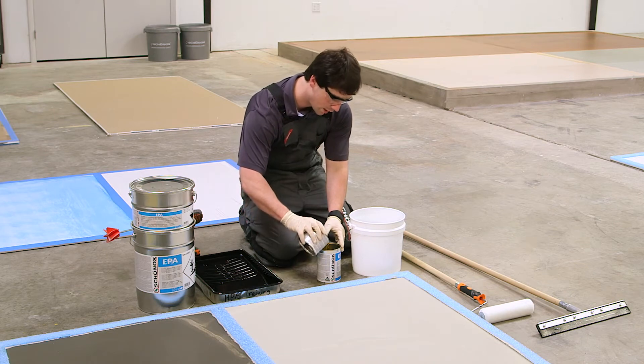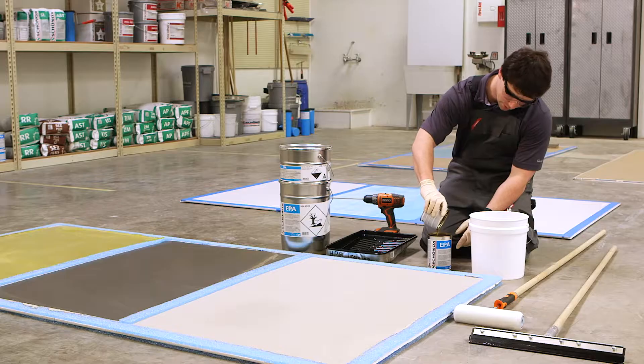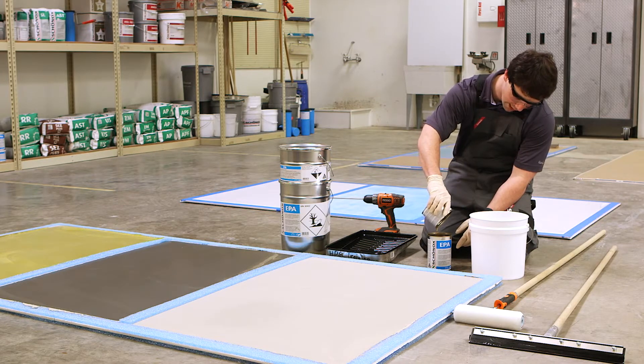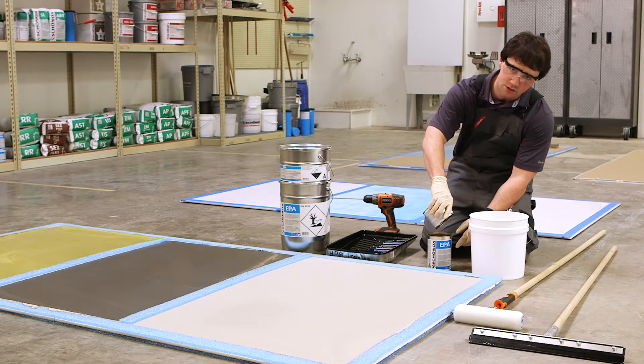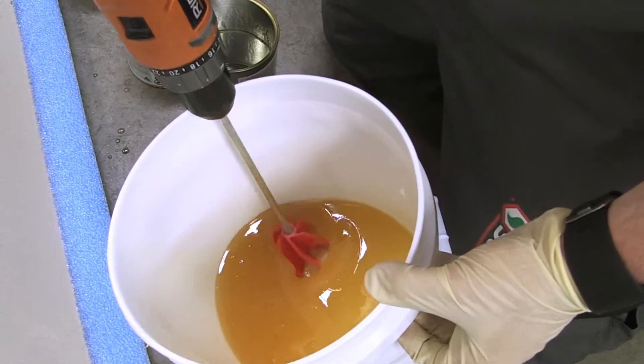You incorporate Part A and Part B together, ensuring that you get as much of the Part A out and into the next container as possible, because you want the resin to incorporate with the hardener. Try not to introduce too many air bubbles in the mix.